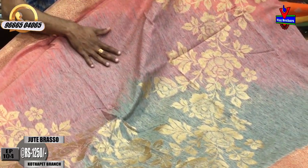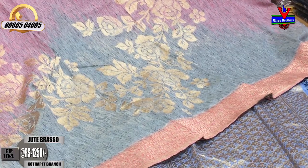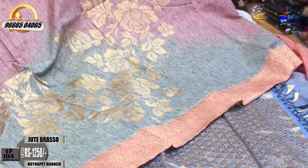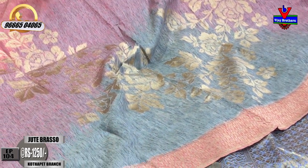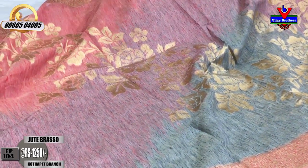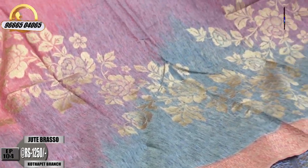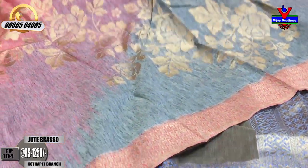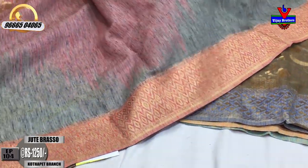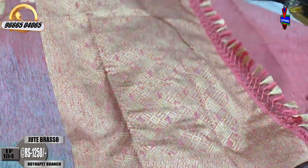The color combination is gray and peach color, with a powder gray color base. We have a wave design, a flower design, a temple design, a second wave border, and the border continues with a brasso design.